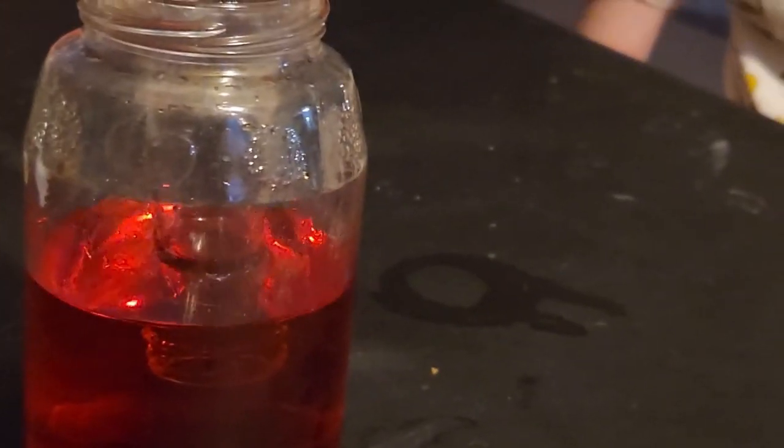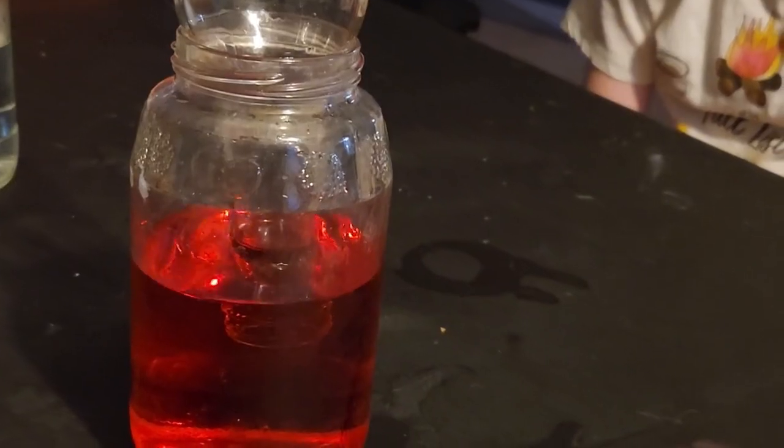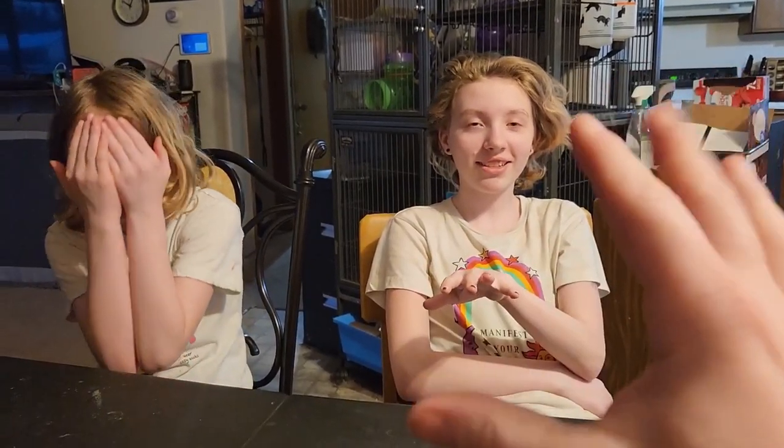Now what we're going to do is leave it. This beautiful science experiment has homework. Here's going to be the homework assignment. Today is Thursday, so we're going to do this until next Thursday. How many days is that, Sam?